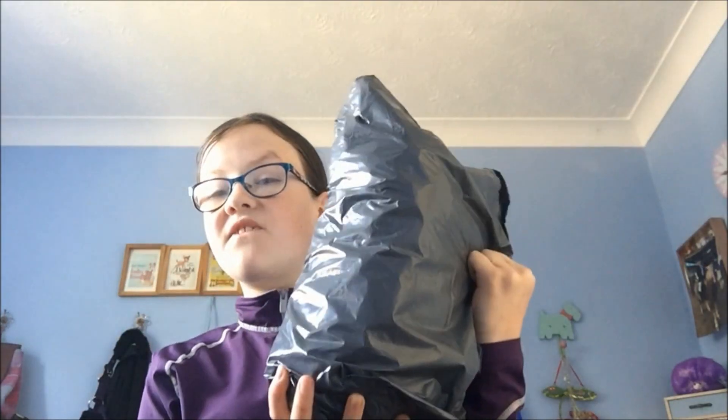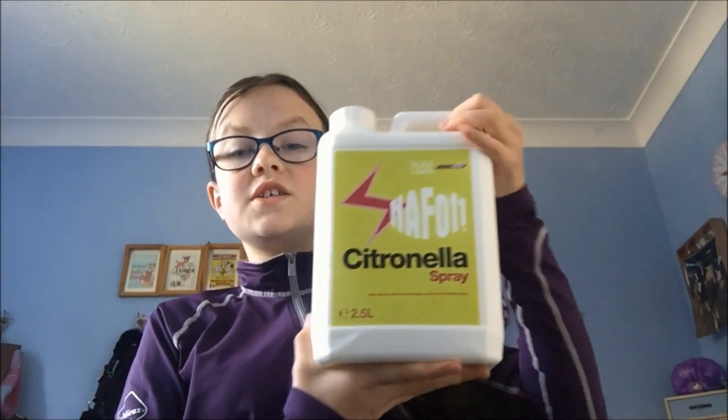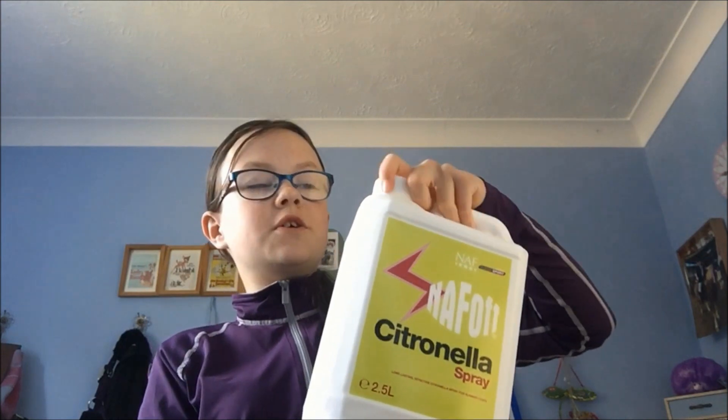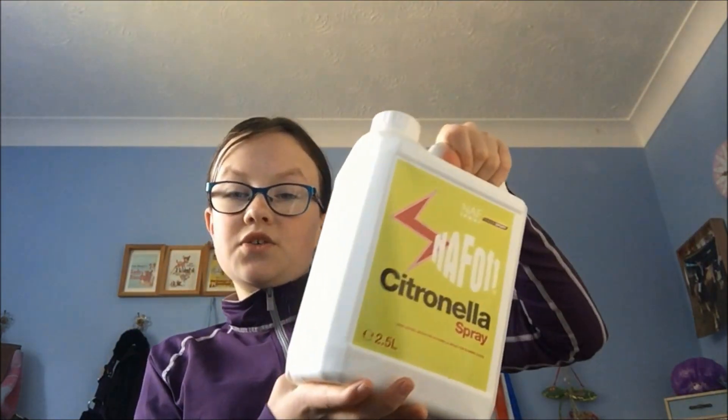The next thing is some fly spray. It's just the Sectolin fly spray in the reusable bottle, because we have just got some spray bottles that we can just fill them up and use this.